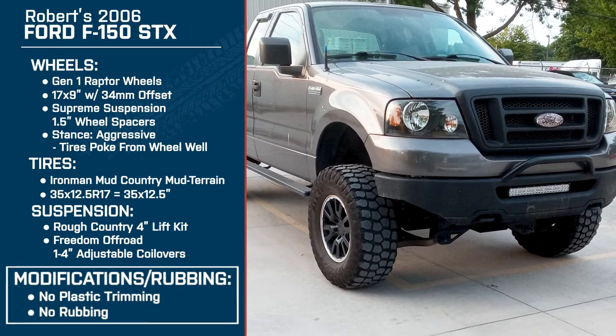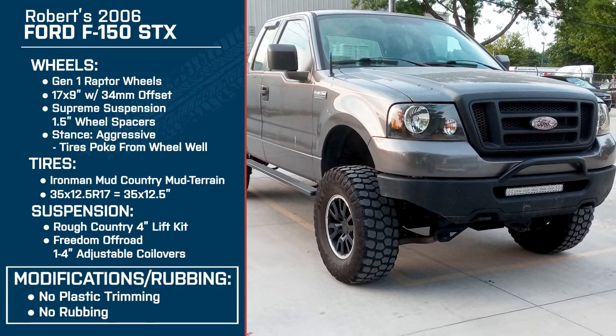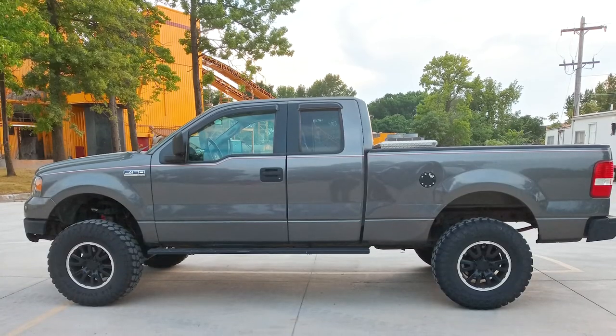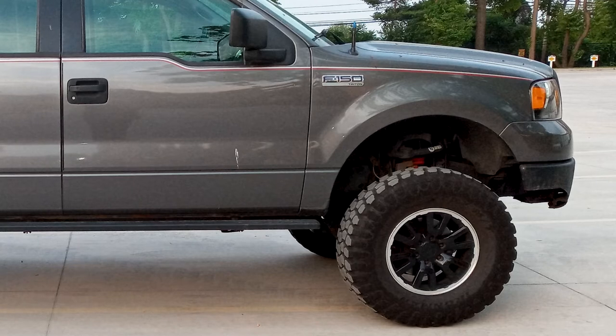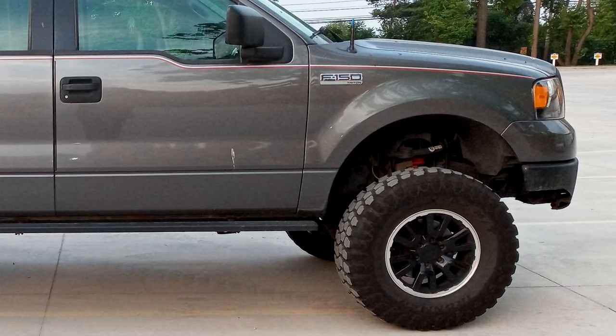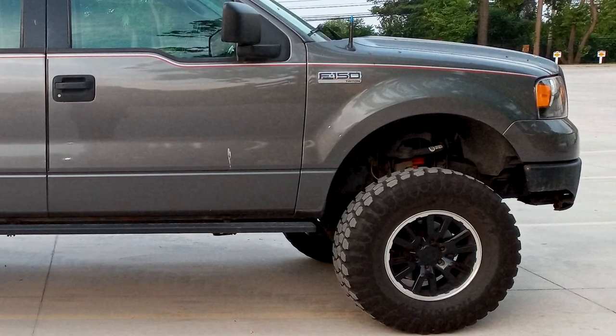Did you have any fitment or rubbing issues with the wheels and tires as the truck sits now? No, none at all. And beyond the adjustability, was there anything else that drew you to the coilovers? I'm really impressed with how they are. They could be a little softer for off-roading, but for daily driving they're comfortable and nice.